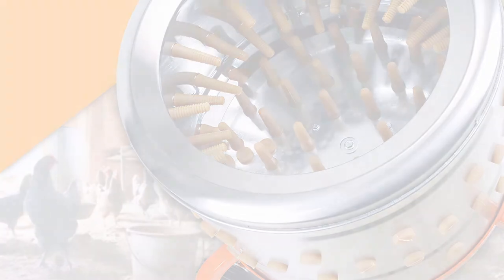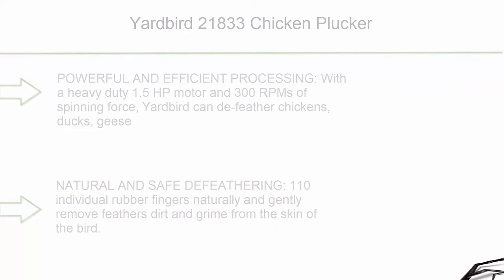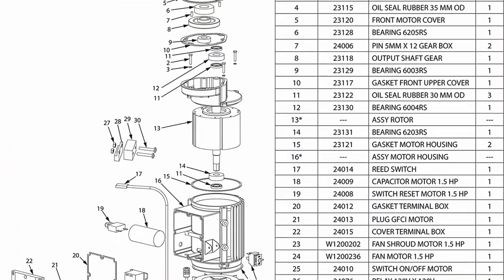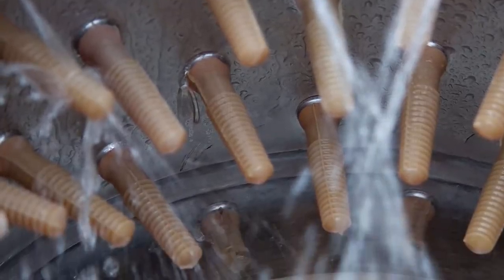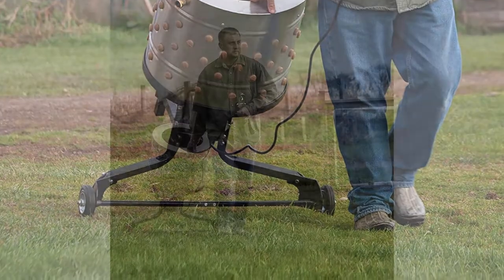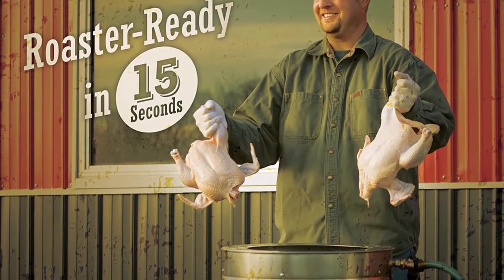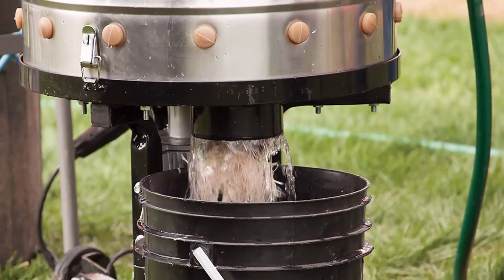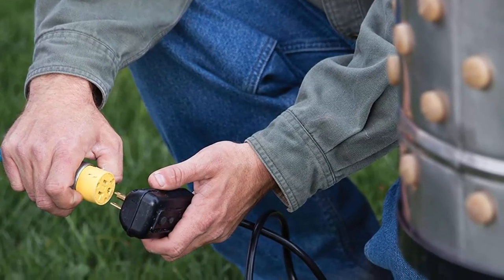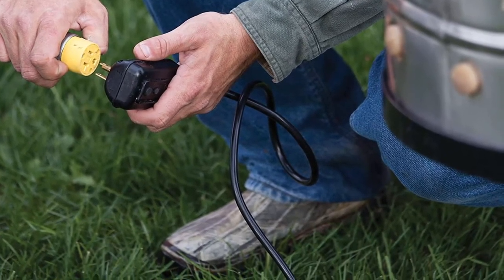Top 4: Yardbird 21833 Chicken Plucker. Powerful and efficient — with a heavy-duty 1.5 HP motor and 300 RPM, Yardbird can defeather chickens, ducks, geese, hens, waterfowl, and other birds in just 15–30 seconds following appropriate scalding. Features a roomy 20-inch diameter drum. 110 individual rubber fingers naturally and gently remove feathers, dirt, and grime. A drum sensing safety switch and GFCI ensure operator safety. An integrated irrigation ring with standard garden hose connector allows hands-free flushing of plucked feathers into the feather chute, with a 5-gallon pail placed underneath for collection.